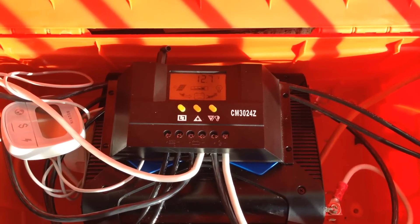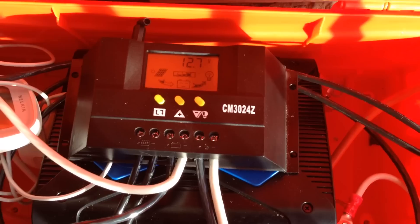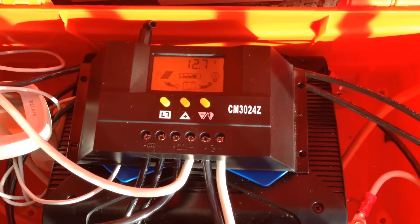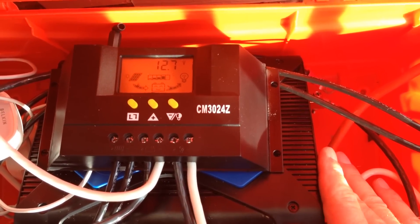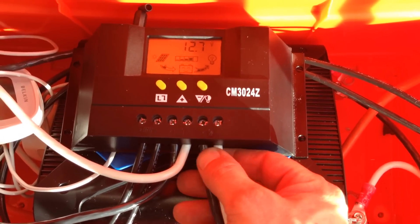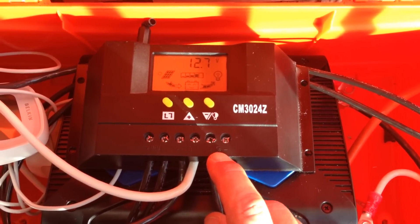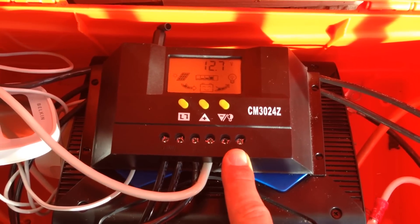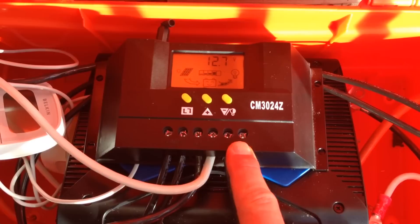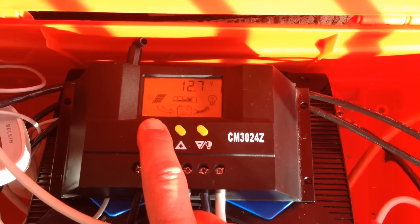Quick update on my installation. Instead of connecting the inverter directly to the battery, I'm now using the load ports of this controller. So the panel is connected here, the battery here, and the inverter is connected to the load port here.